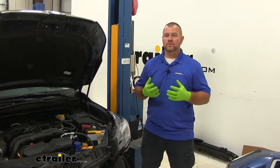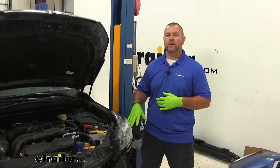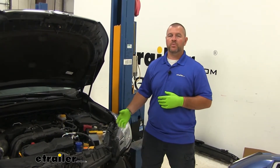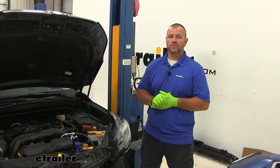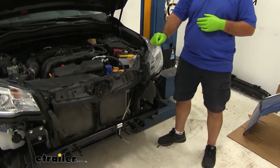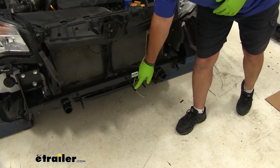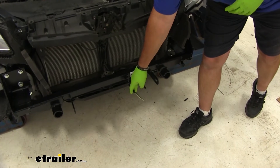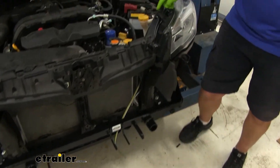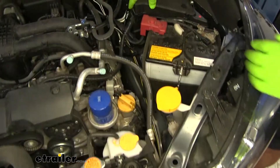Now that we've gone over some of the features, let's walk through the installation together. It's going to be easier to install the wiring right after you install your base plate while you have the fascia removed. We're going to start here at the front — take our wiring, and I just taped it a little bit hanging out here, and I'm going to bring it up into the engine compartment right here.